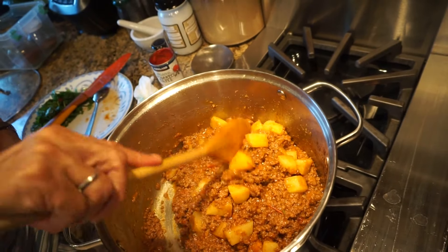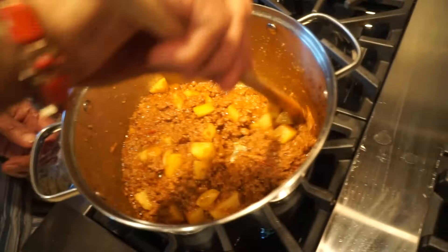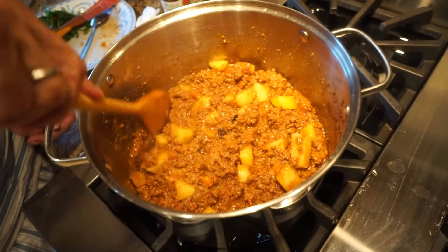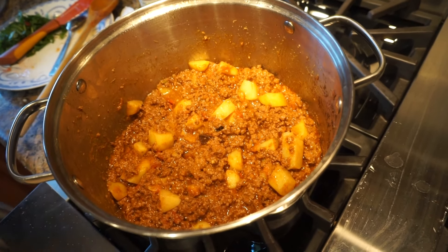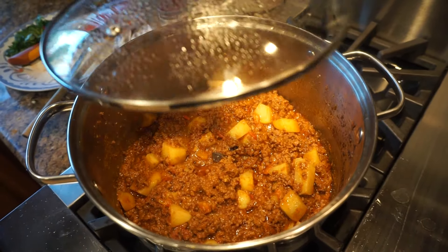It also depends on what kind of potato it is — sometimes they are very hard and sometimes they are soft. If you're having a hard time cutting them, you should probably microwave them first. If they're that firm that it's hard to cut through, microwave them; but if they're cutting softly, you probably don't need to. Okay, we're going to wait another few minutes.